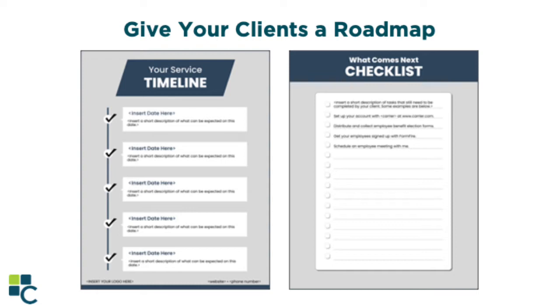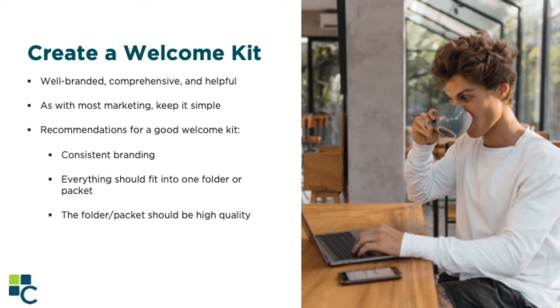To put it all together in a concise package, I recommend creating a welcome kit. Your welcome kit can be in a nicely branded folder, or it can be a downloadable PDF that you send to clients via email. Welcome kits should be well-branded, comprehensive, and above all, helpful. You don't want extraneous information, but you also don't want so little that they throw the packet in the trash. My first recommendation is consistent branding. Presentation is vitally important — much like wearing your best suit to meet a new client, your welcome package should have the same fonts, colors, and branding as your logo and the rest of your marketing materials: your website, social media, print marketing, etc. That brand consistency makes your brand recognizable and helps you establish trust.